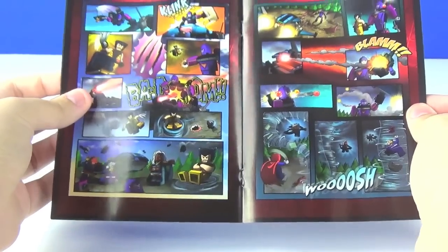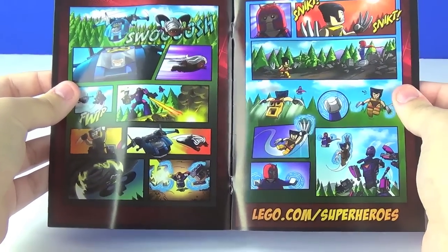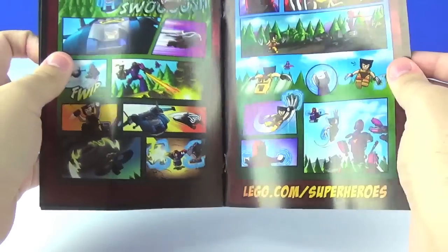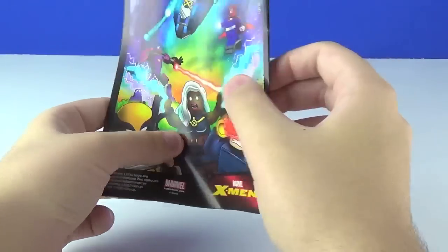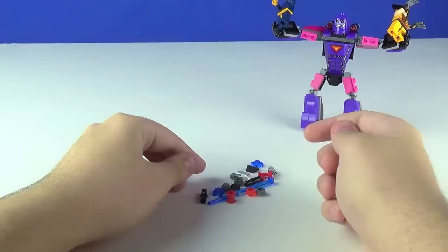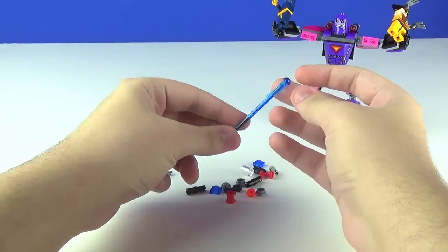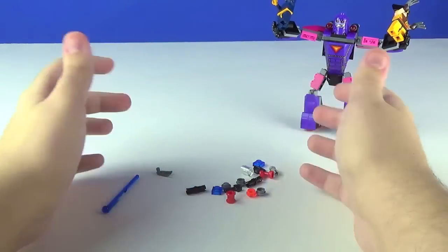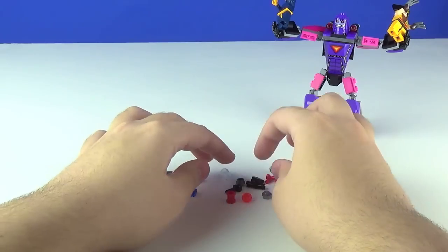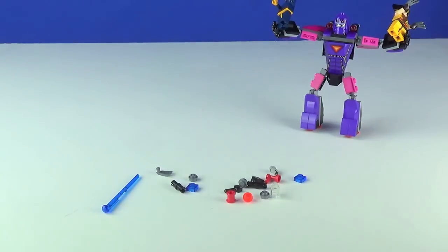The comic concludes with the X-Men story featuring the Sentinel, and the back cover is for this very set. As for the extra pieces, the two highlights are an extra Wolverine claw — which is awesome — and an extra blue spring-loaded shooter. They don't include an extra red one for the Sentinel since that one can't actually fire. Other than that it's the usual: extra studs, plates, cheese slopes, connectors, and a clear 1x1 cylindrical piece. Pretty basic overall, but the Wolverine claw is a nice bonus.